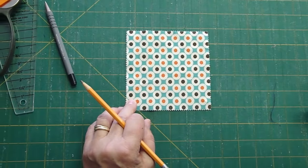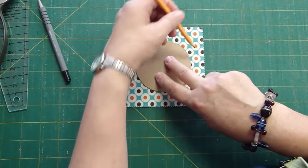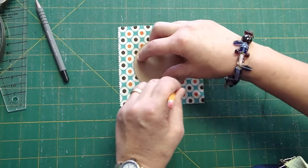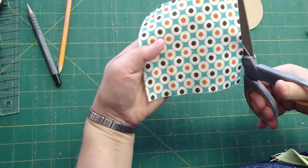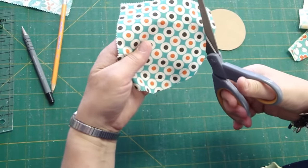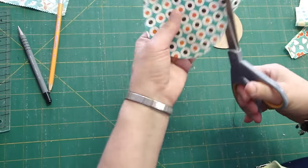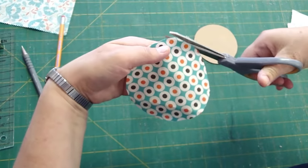For the center circle, we'll pick a charm square and put our cardboard template on it and lightly trace a line around it. When we cut that out, we're going to cut it just bigger — just a quarter of an inch, three-eighths of an inch bigger. And so we cut that out all the way around.